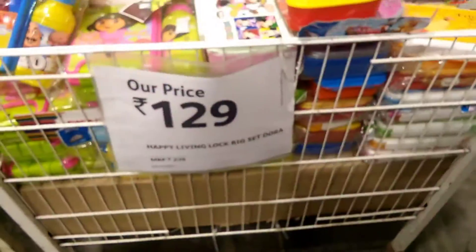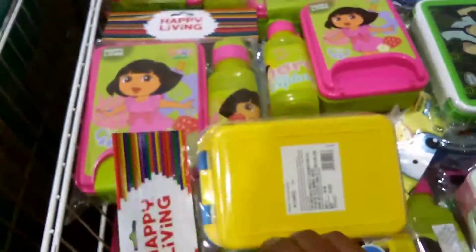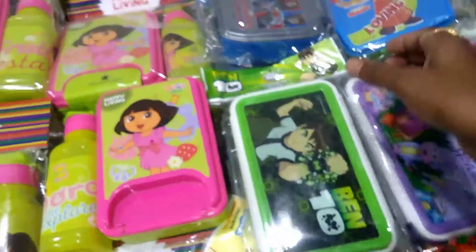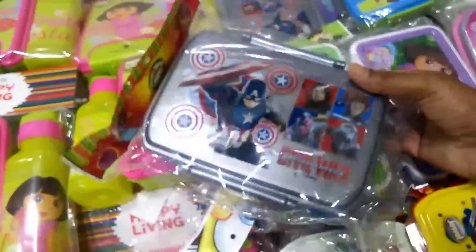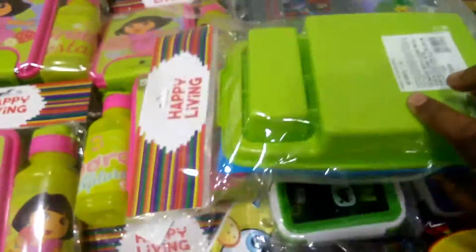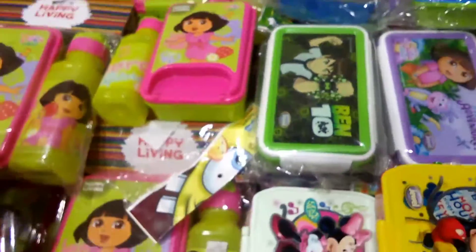Next item — kids items. So boxes, 179 rupees only. Water bottle plus, different box. Mr. Bean box, Mr. Bean box, Chota girl, Superman. Colors — 129 rupees.